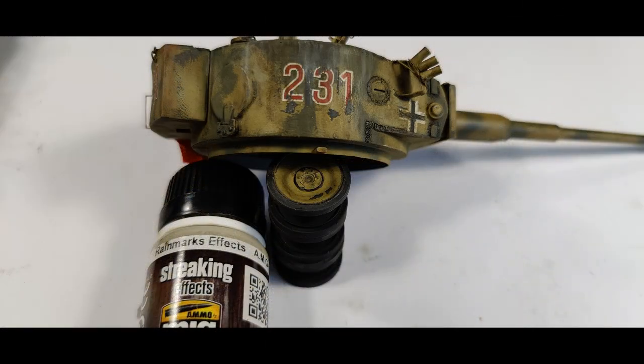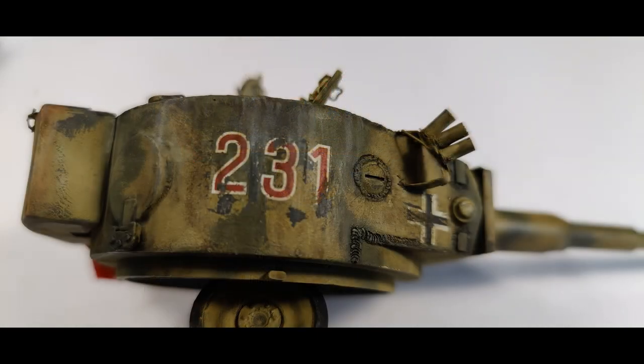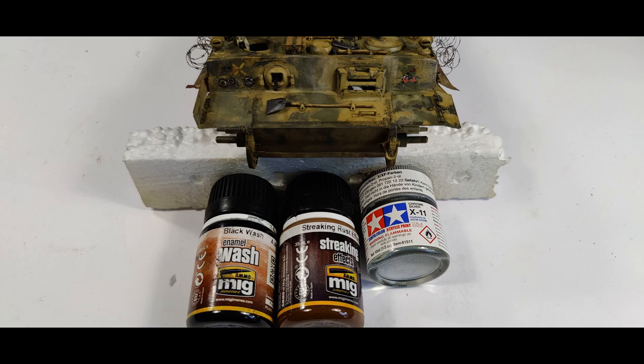Another thing I like using a lot because it makes really nice effects are the rain mark effects from MIG — as you can see here. I encourage you to use them; you can use them pretty much all around the tank. Then it was time to paint the shell impacts from the Russian shells. For that I used MIG black wash and streaking rust effect, and then also Chrome Silver X11 for the outer rim of the shell impact.